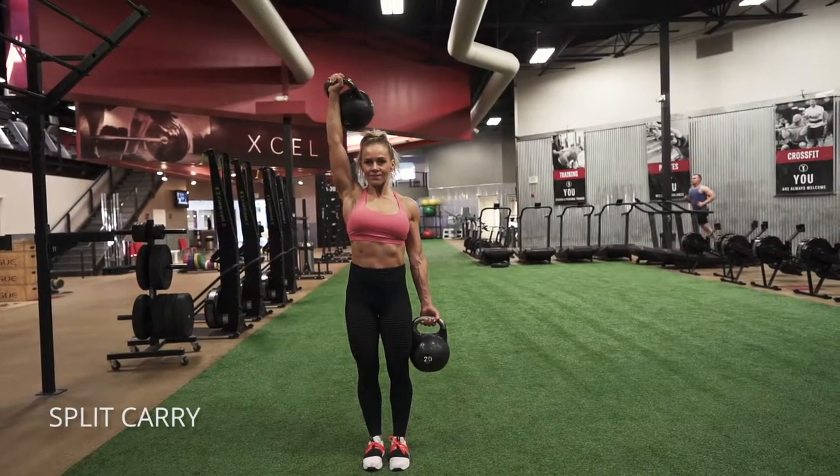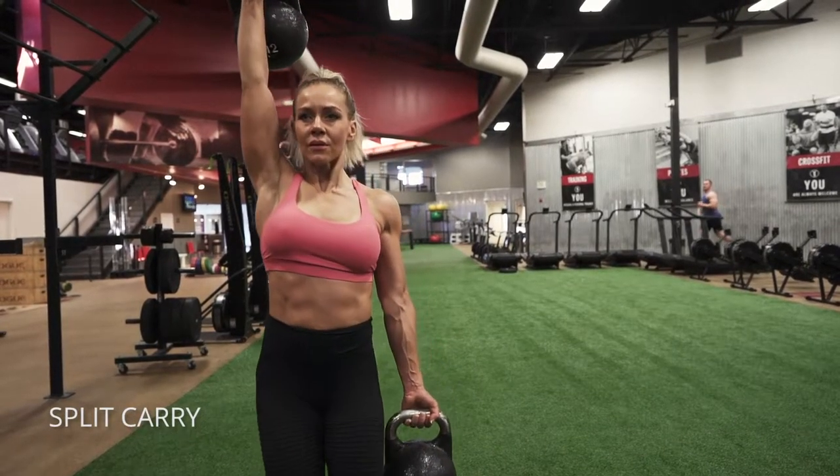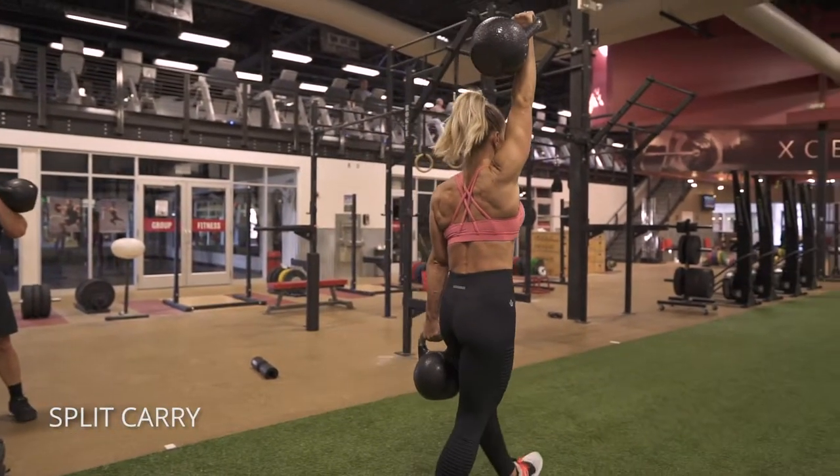Kettlebell split carry just means we're going to have one arm overhead and one down by our side. Turn your palm outward on that bottom hand and just maintain good posture by keeping your ribcage down. Don't arch your back. Keep your lower abs pulled in and just walk.